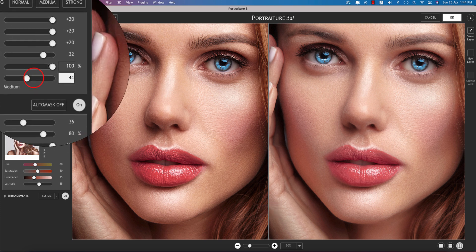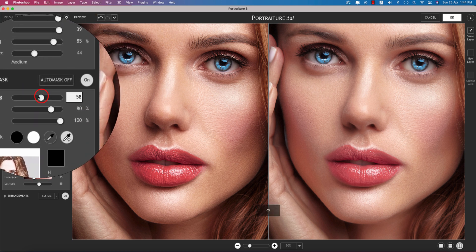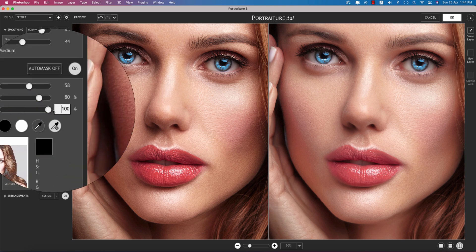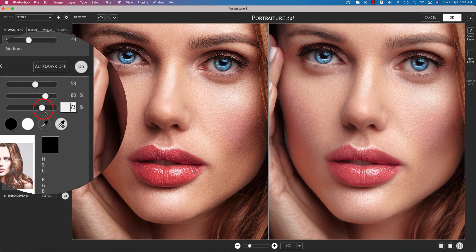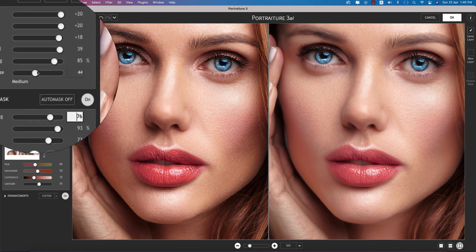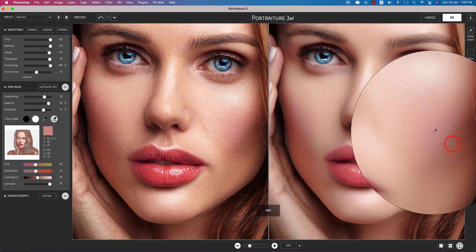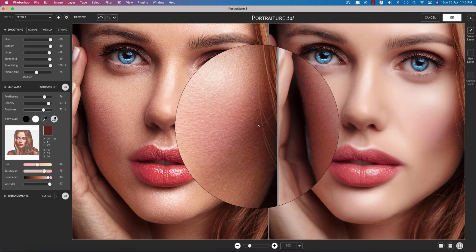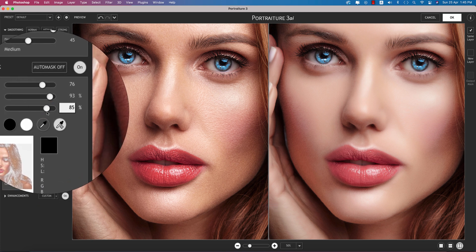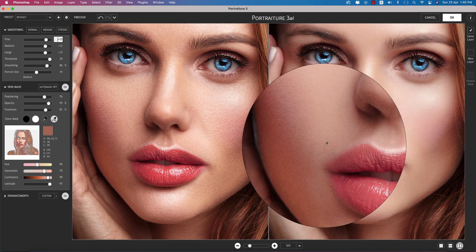In Portraiture, adjust the portrait size, smoothing level, threshold, feathering, and fuzziness. Before and after you can see the effect. I'll set the fuzziness like this, and increase the smoothing to make the skin more smooth. Fine-tuning: smoothing a little bit large, fuzz not needed here, just smooth and fine.